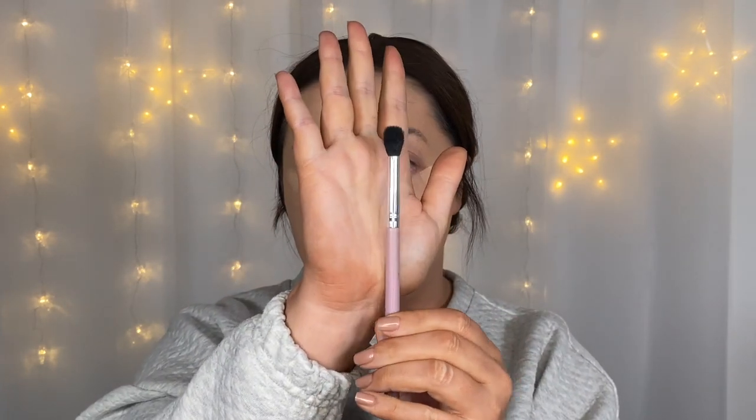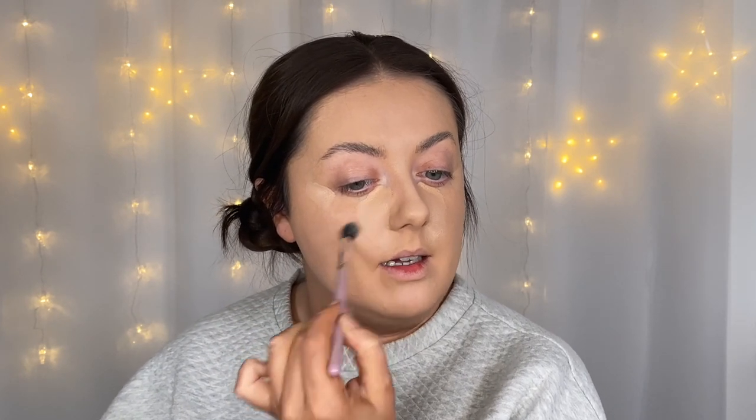So I'm going to grab my concealer next — the Collection Lasting Perfection concealer in shade number seven, Biscuit — and I'm going to get that on in all the regular concealer spots. To blend that in I'm going to take the Gnat brush, which is just like your classic fluffy blending brush. I might have gone in with a little bit too much product, so I'm going to keep my P brush to hand just to help blend that in.